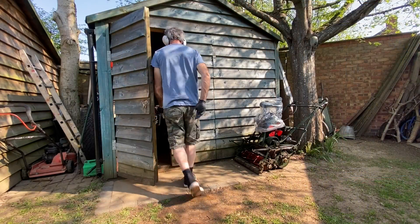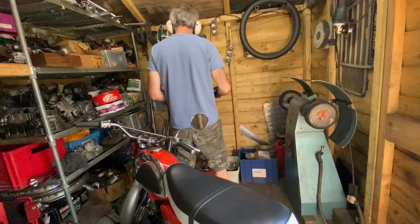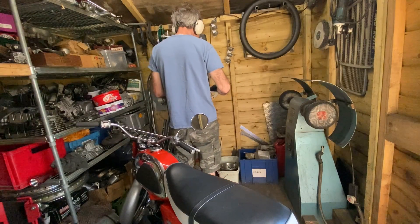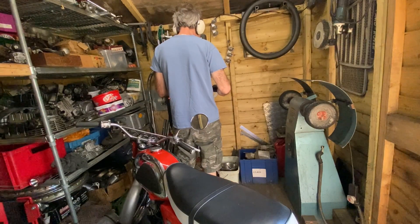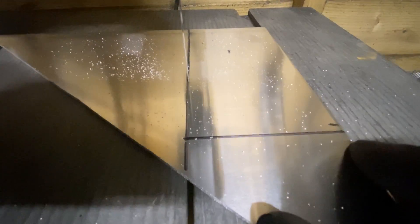Once the sprocket cover was all clean, I went out in my shed and found a little sheet of aluminium to cut out a piece that I'm going to weld onto the sprocket cover to extend it by about 2 inches. I cut out a rough rectangle at this stage because I'll be taking it back into the garage, bending it and then welding it to the cover.